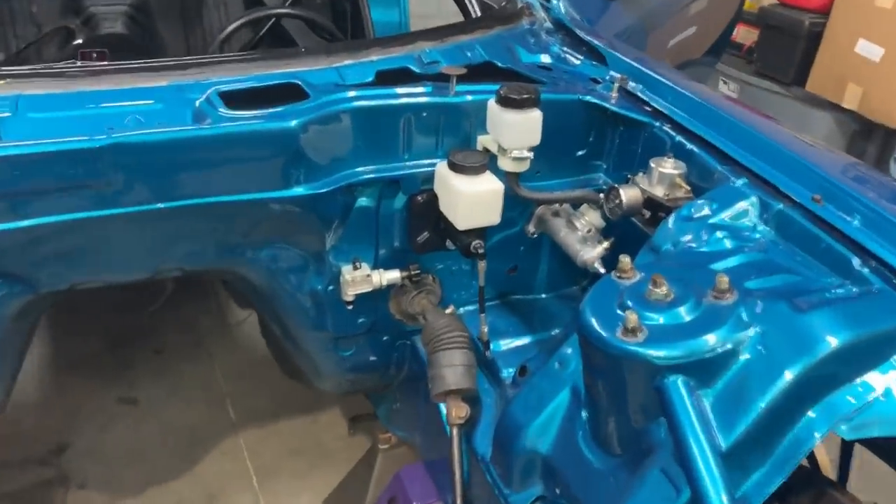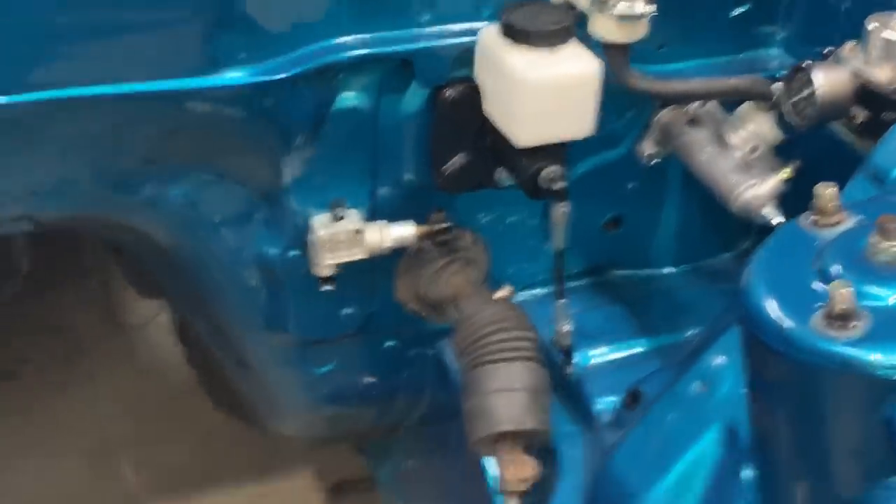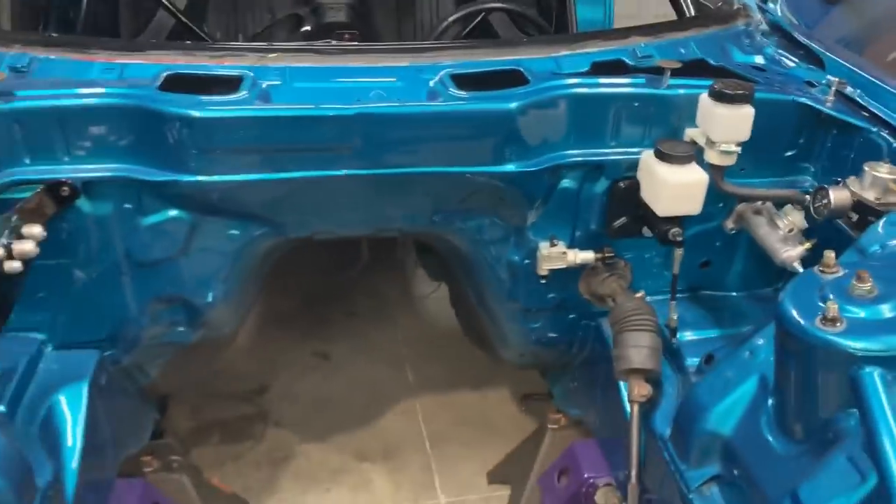Today is going to be all about brakes — connecting the brake master to the proportioning valve to the rear brakes, and plumbing all of it up using hard line. I'm also going to show you what you need to make your own AN brake lines that are hard.